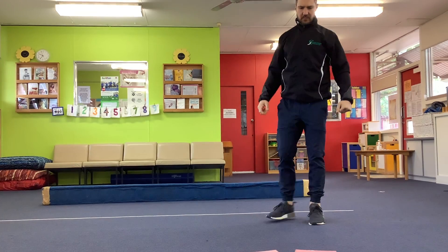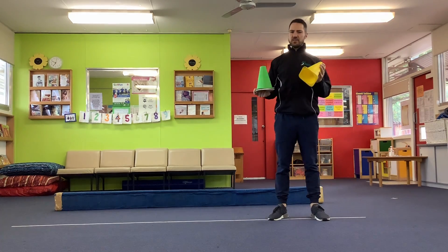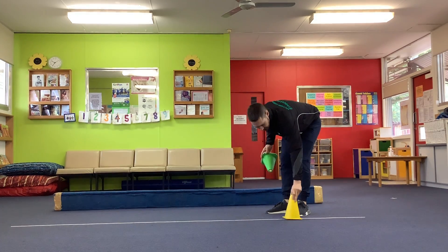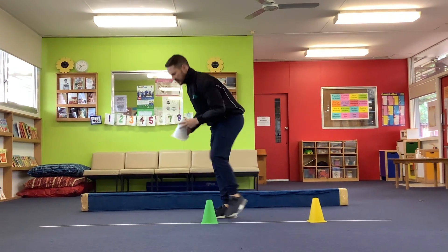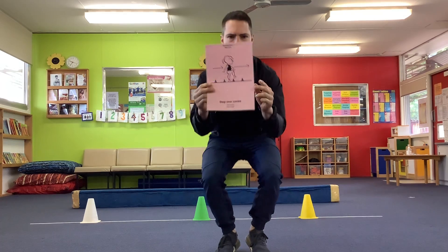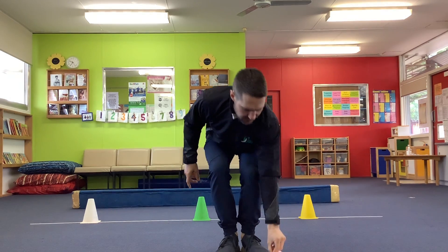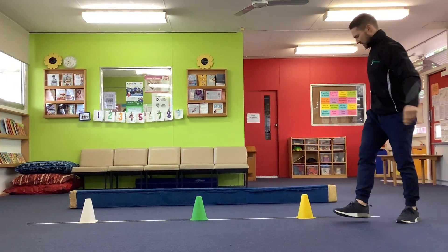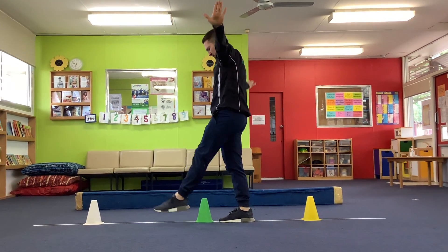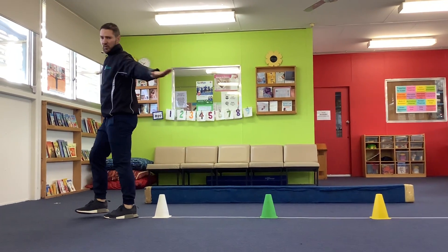All right, let's try something a little bit more tricky. You have to get the cones — but you don't have to use cones. You can use whatever you have at home, like teddy bears, whatever you can put on your beam, on your tape line. And we're going to try some stepping over. Aeroplane arms on. And that was a little bit more tricky to stay on the line.